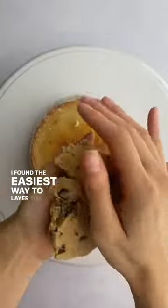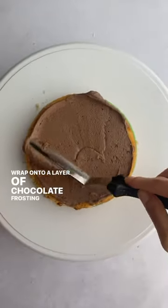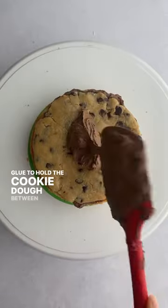I found the easiest way to layer the cookie dough was by flattening and shaping it before applying it with plastic wrap onto a layer of chocolate frosting, which acts as the glue to hold the cookie dough between the cake layers.